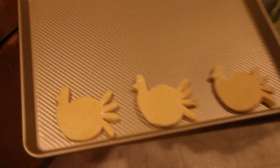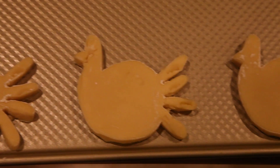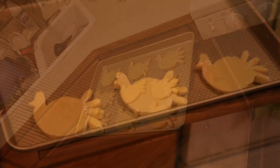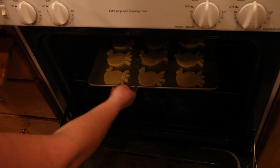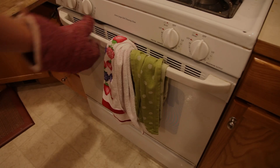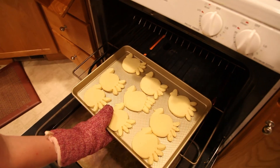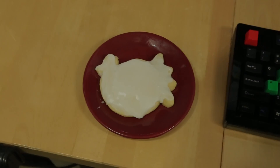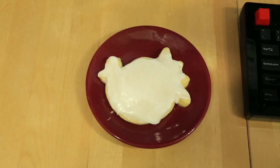Alright, those are beautiful — look at them. Turkey. Looks good, Mama. That is one majestic-looking cookie right there. My wife even frosted it for me. Yummy.